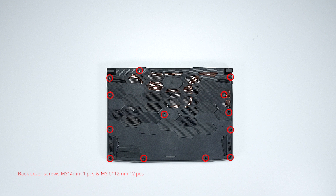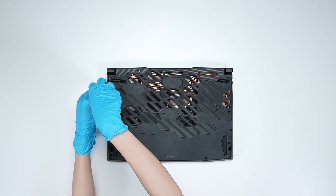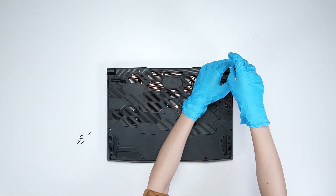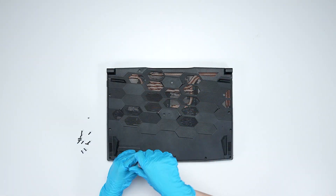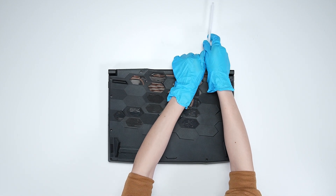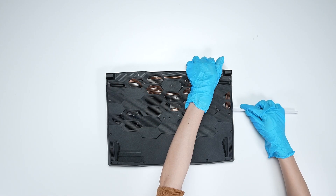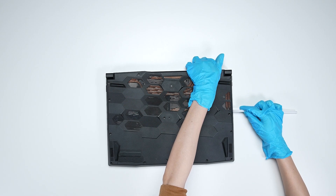Using the screwdriver, unscrew the back cover of the laptop, which has a total of 13 screws. After removing all the screws, use the plastic prying tool to lift the bottom cover from the top side, then lift from the right side to detach the hook. Then gently pry open the case from right to left.